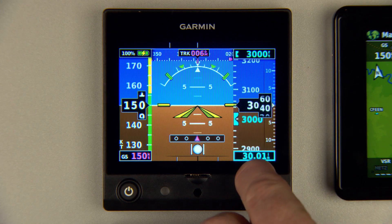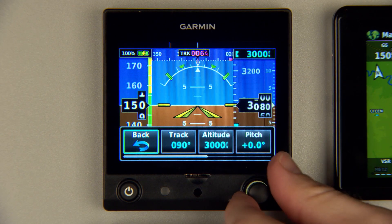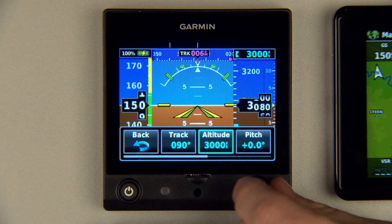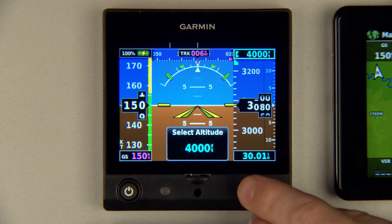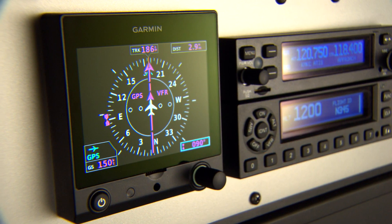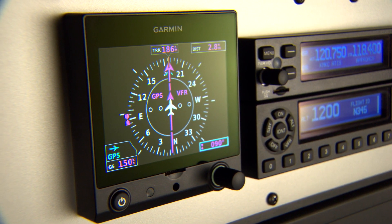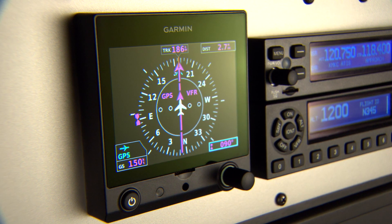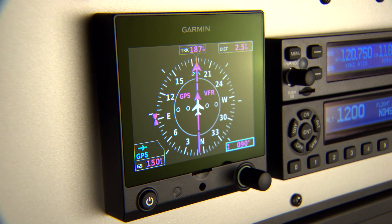A dedicated rotary knob allows for easy adjustments to barometric pressure settings, the altitude bug, the heading bug, or track bug, as well as additional functions when you add external navigators. The G5 also provides optional DG or HSI functionality when paired with an affordable GMU-11 magnetometer and the GNC-255 NAVCOM or GTN series GPS navigators.